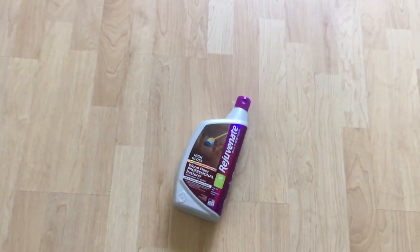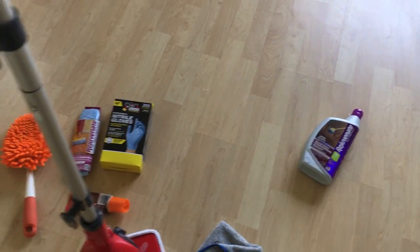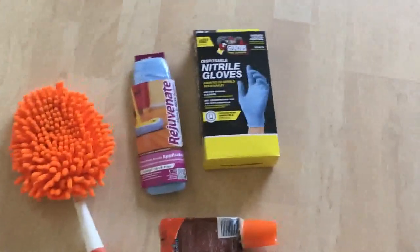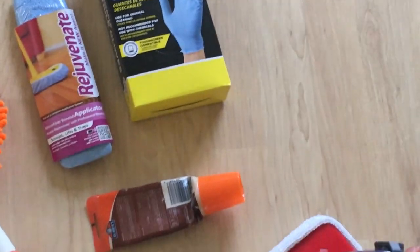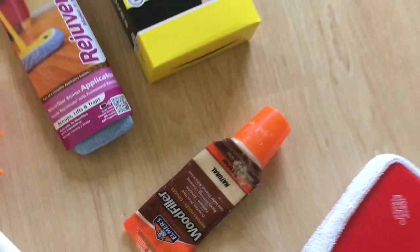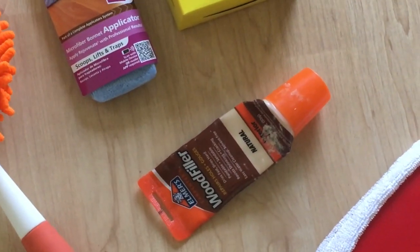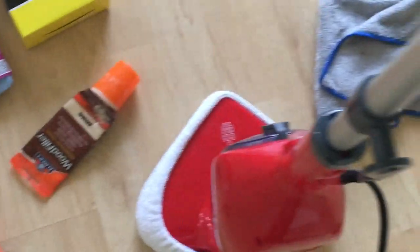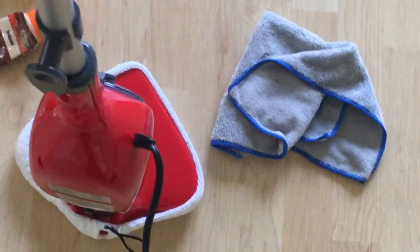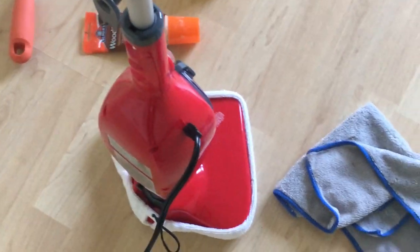After going through the different options, these are the things required: a mop, gloves, wood filler to fill up the big cracks in the floor, some microfiber cloth, and a cleaner. I'm going to use the Dirt Devil steam cleaner.